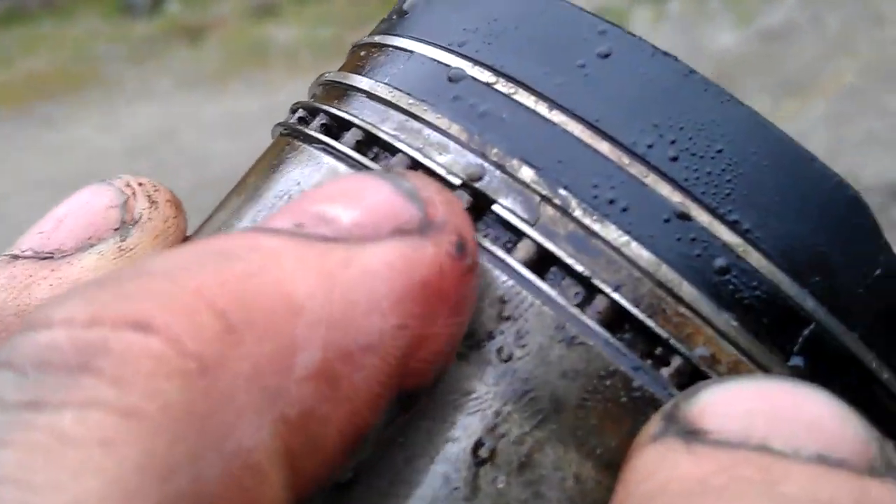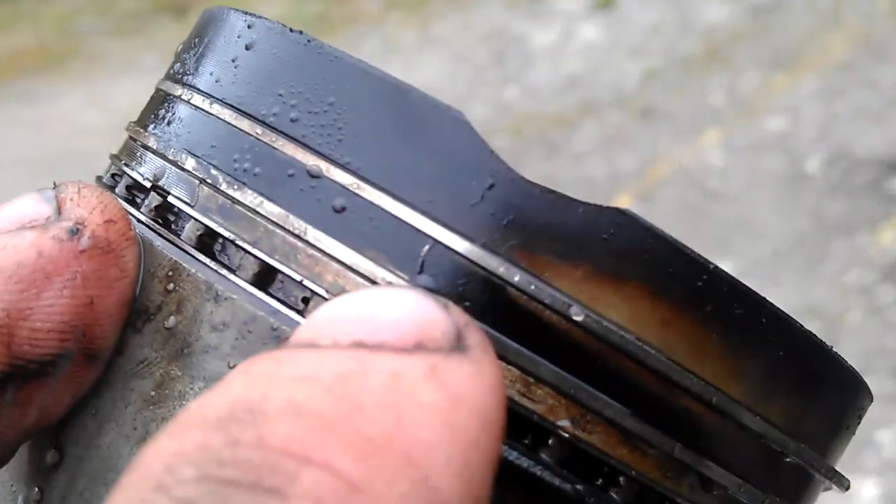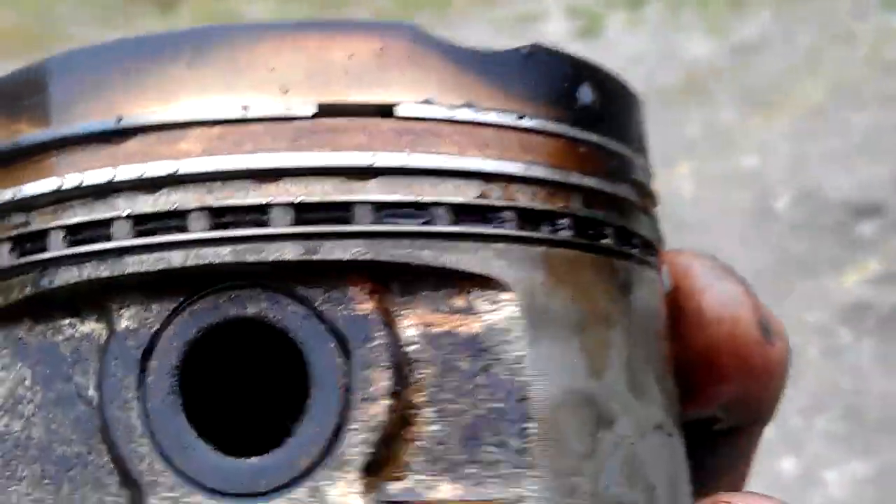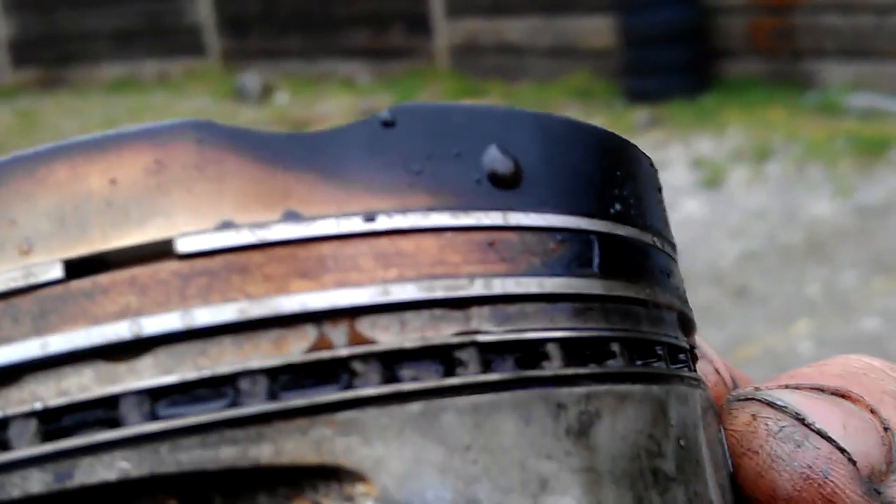Yeah, it's cracked there, as you can just see. And directly on the other side. There it is — one there.